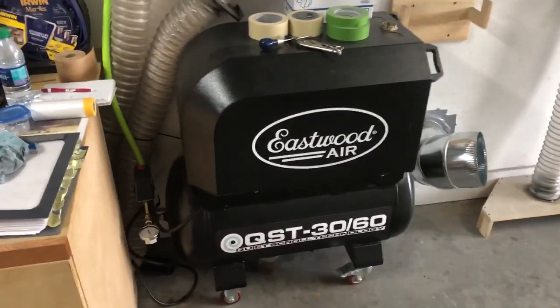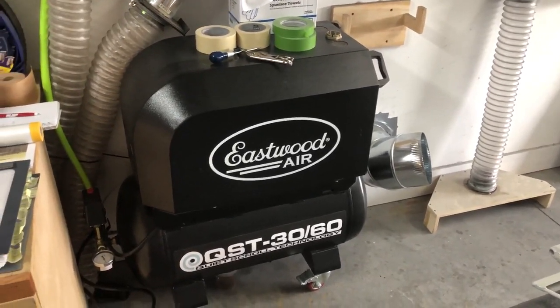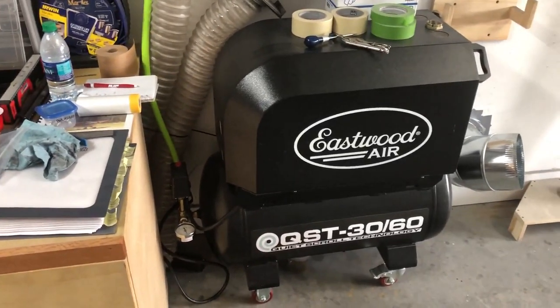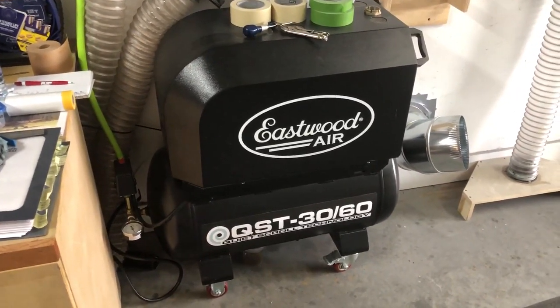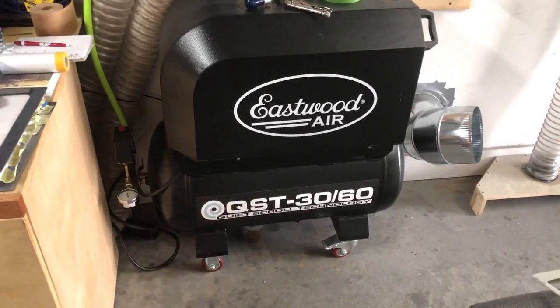Here's my compressor — it's a scroll compressor. I live in a condo so I couldn't have a big loud banging piston compressor. This thing really puts out a lot — it's state-of-the-art, very quiet. It's a 30-gallon tank but they call it the 3060 because it puts out just as much as a 60-gallon tank would.